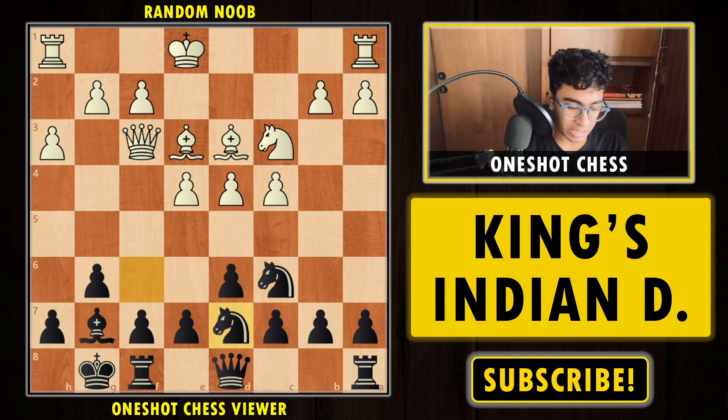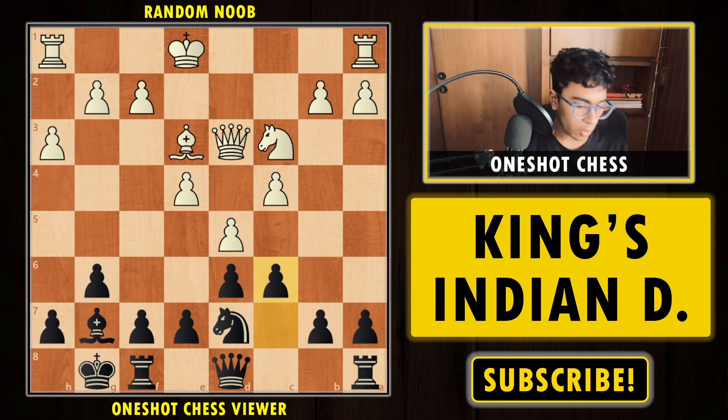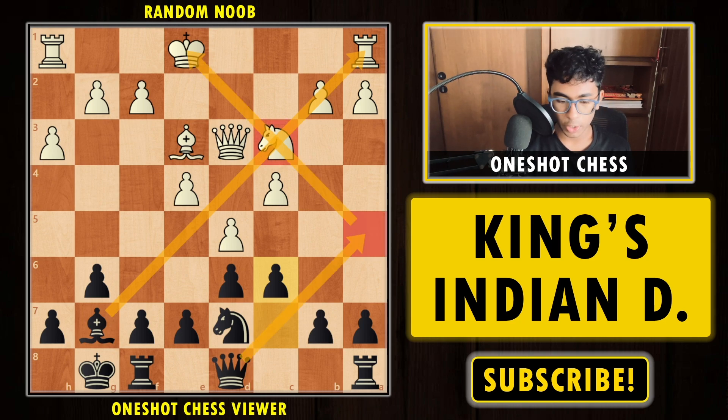If white plays Bishop e3, we can already play Knight to d7, putting more pressure on the pawn on d4. If white tries to play d5, we can play Knight e5, take on d3, and play c6. Black has a very solid position with a strong Bishop on g7, and the idea is Queen f5, creating an annoying pin. Black is very comfortable.